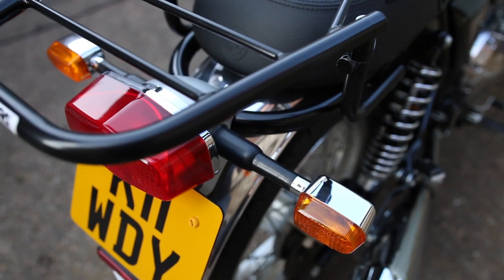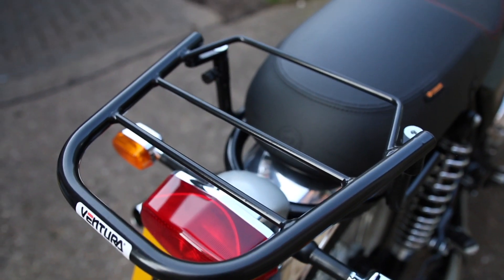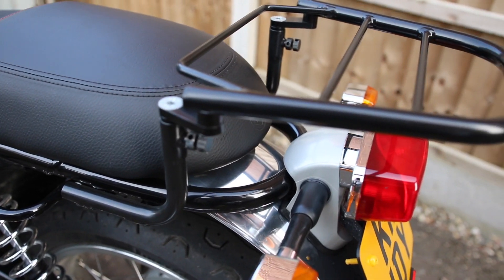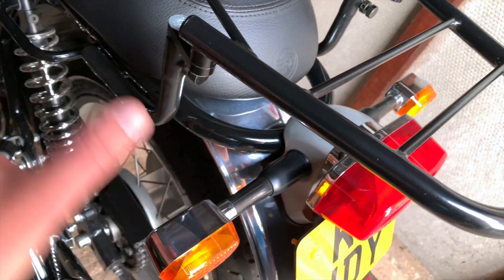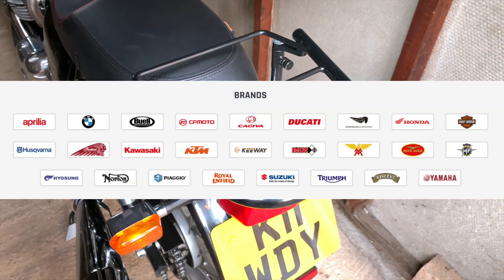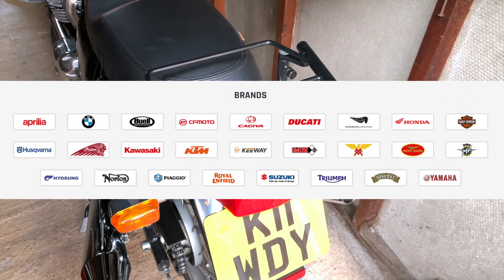The great thing about this Evo system is that you can fit it to multiple bikes. All you've got to do is change this part — this L bracket. You can get different ones for all different bikes, and they pretty much cover most bike makes.